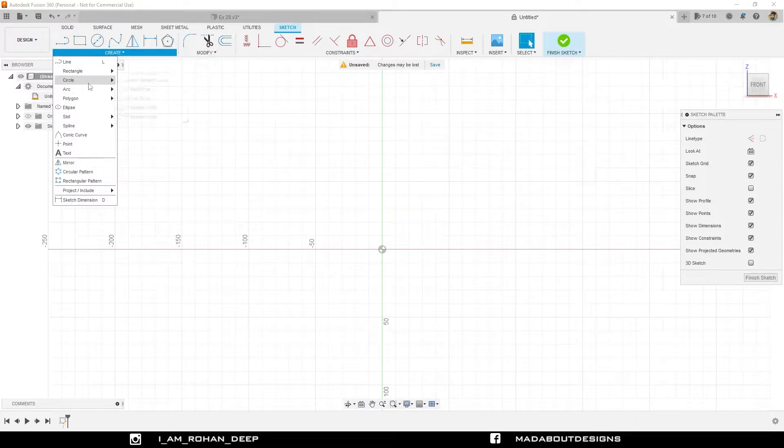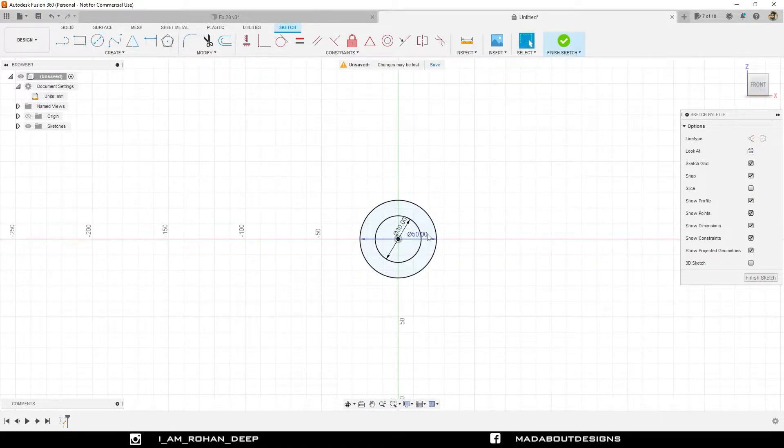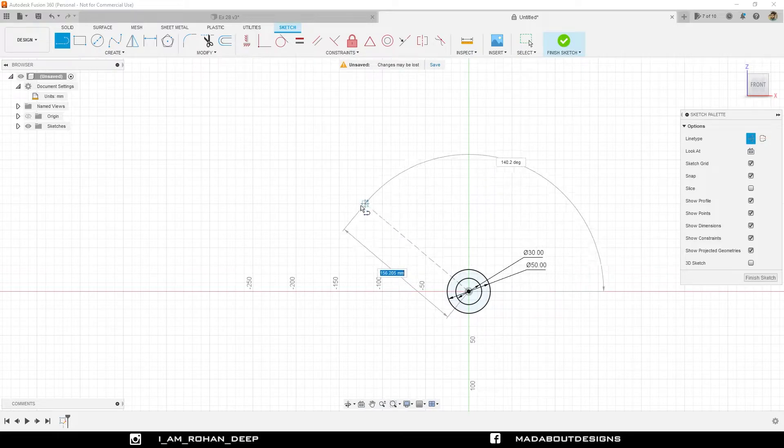Draw a center diameter circle from the origin of diameter 50 millimeter. Draw another concentric circle of diameter 30 millimeter. Arrange these dimensions properly. Go to the straight line command, make it construction, and draw an inclined line from the origin at an angle of 135 degrees with the positive x-axis, having a length of 100 millimeter.